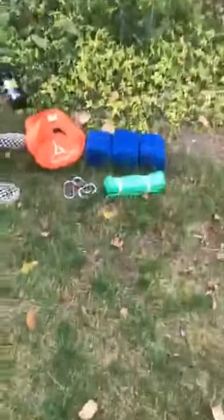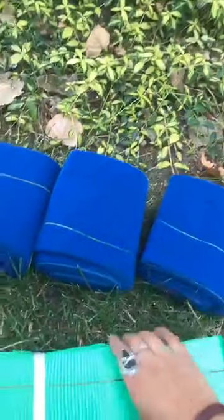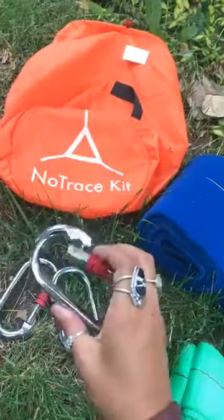We're going to get started here and show you what is included in the kit. This is a no trace kit. You're going to get three tree wraps, three tree protector straps, and three carabiners — nine items total in your kit.